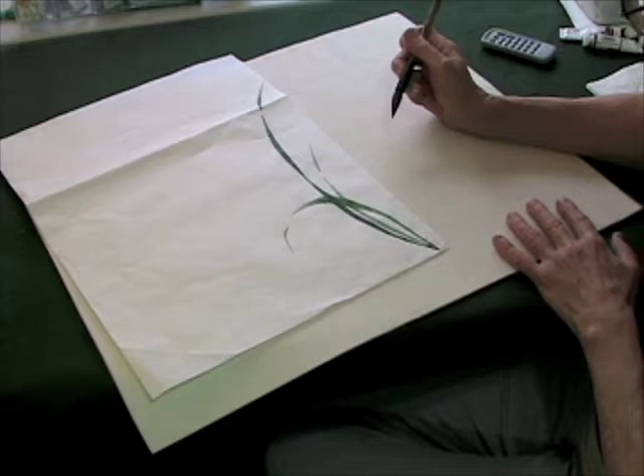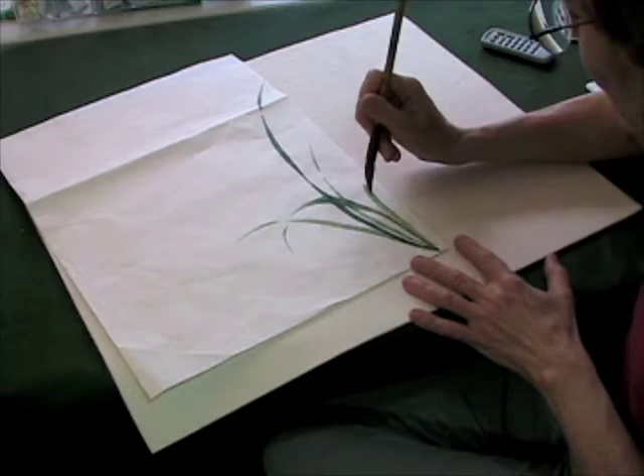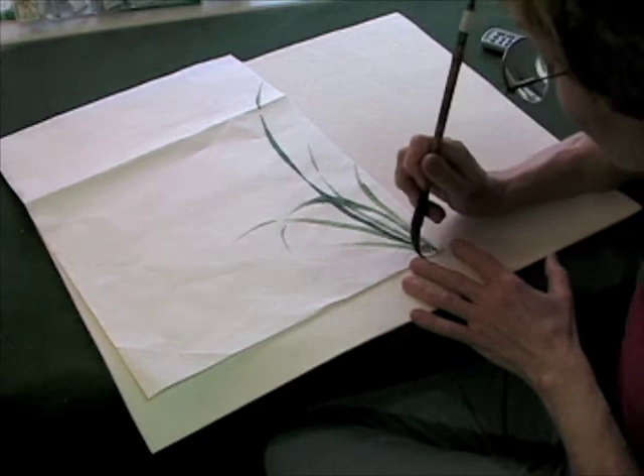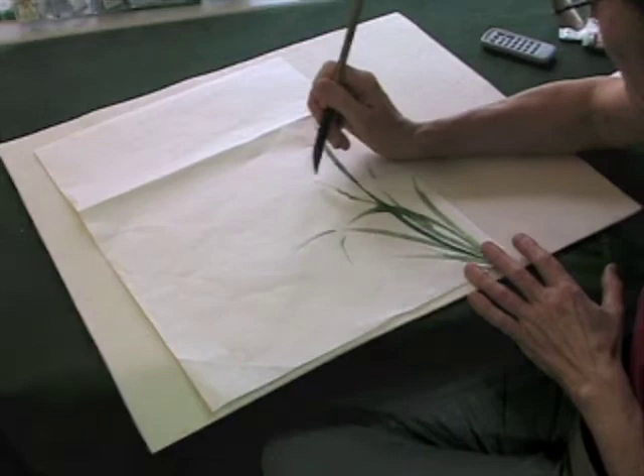Study different strokes and choose the ones you like best, then sort of memorize those so that you have them. I'm just going to add a few more strokes - maybe one right through this one. Okay, nice.